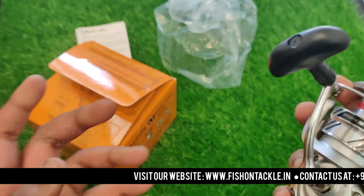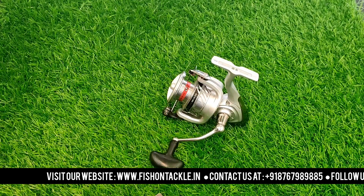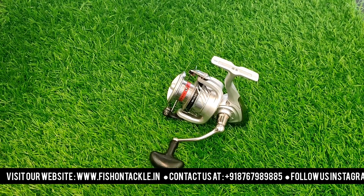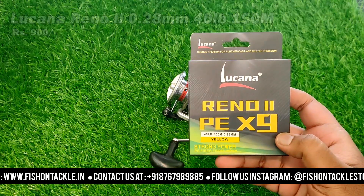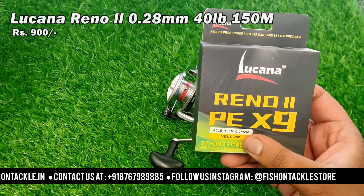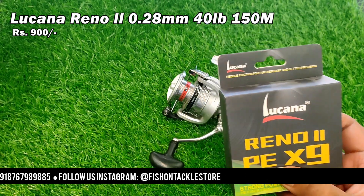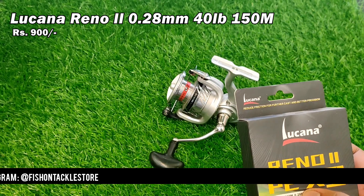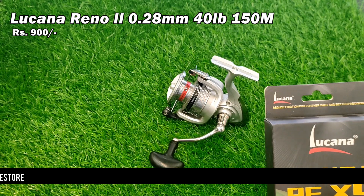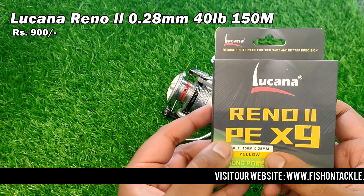Now I will show you the braided lines that are compatible with this reel. The first braid line is Lukana Renault 2. I am showing you the 28mm line, which has a strength of 40 lb. Other variations are also available, like 30mm and 32mm. So this particular line is 28mm and 40 lb.